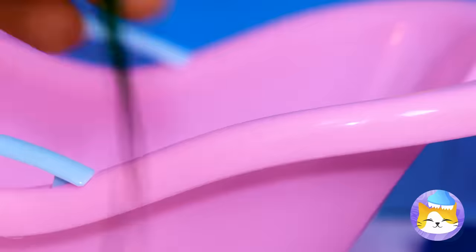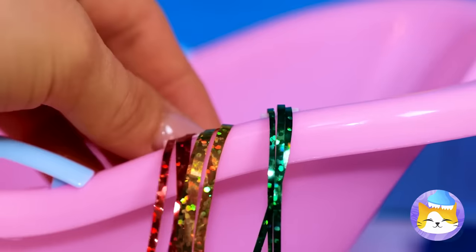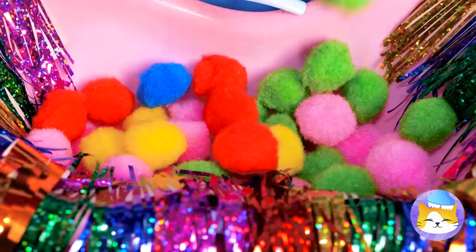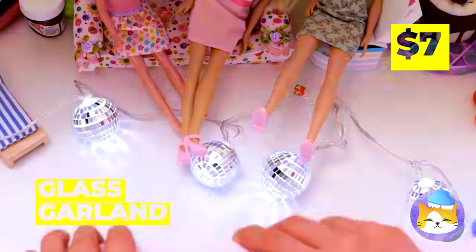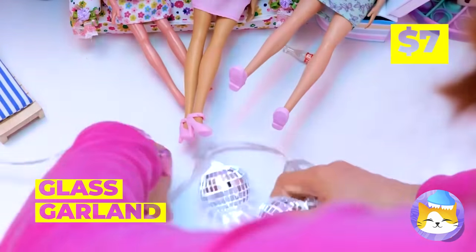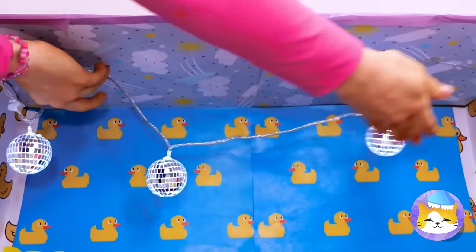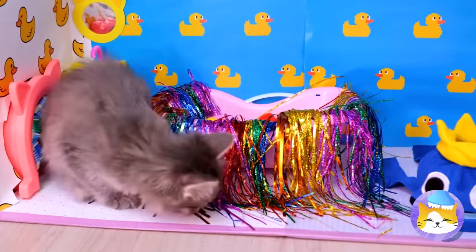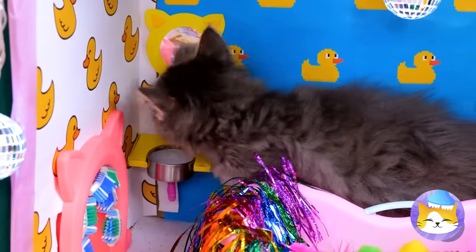Is that rain tinsel? How'd that get up there? This tub could use some tinsel and pom-poms. After all, cats don't really do water. I don't think your dolls will miss this garland.